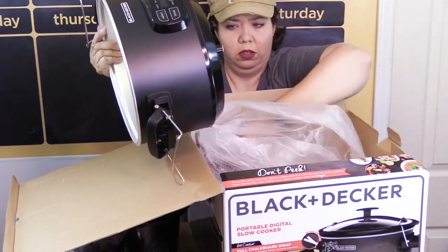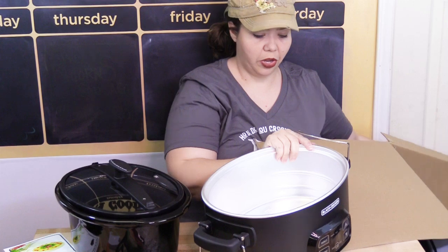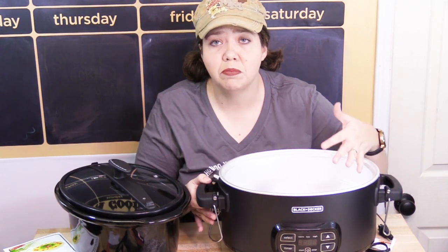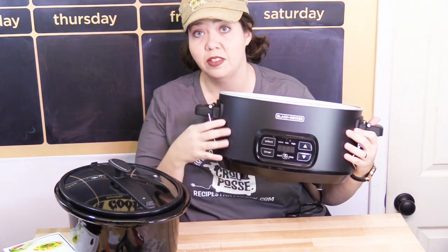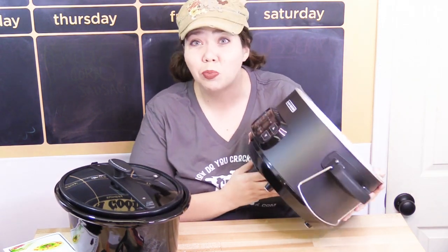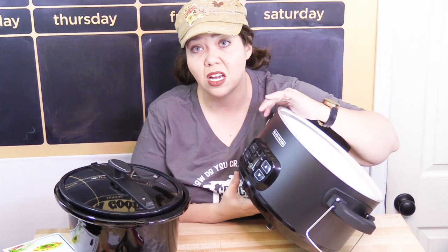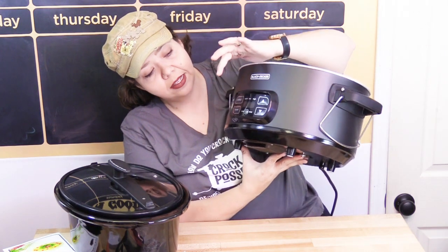And here's the unit. I'm going to get rid of the box so we can actually see what we're doing. This is a little different from the Hamilton Beach chalkboard slow cooker, because the chalkboard is actually the body of the slow cooker — it's not a panel you take on and off. That's interesting. I'd say it's probably going to get pretty hot to the touch, so you'll want to write on the chalkboard before or after it cools off, not while it's cooking or right after.